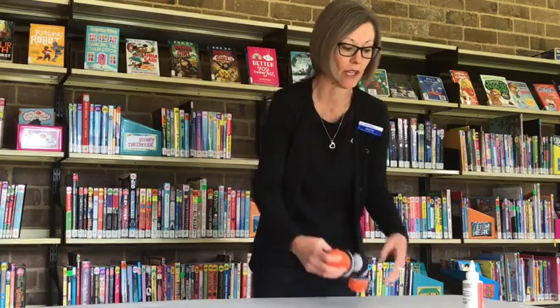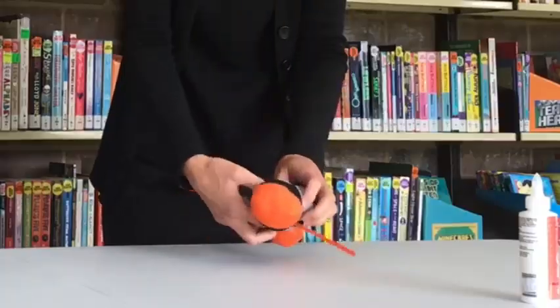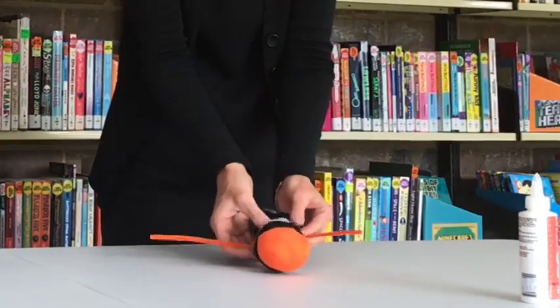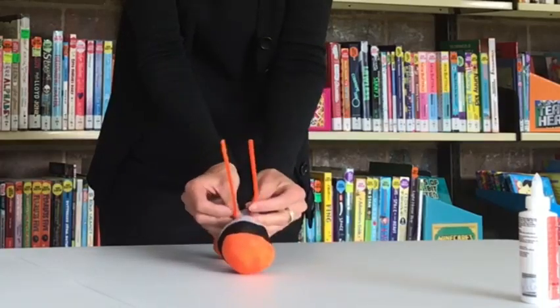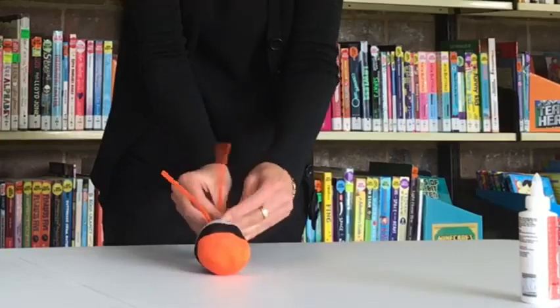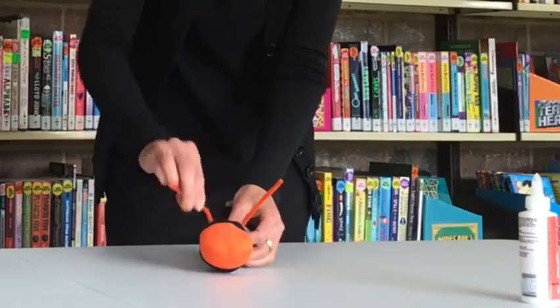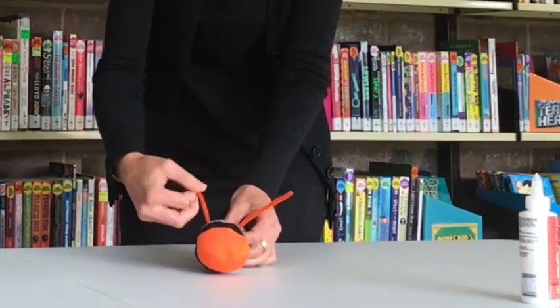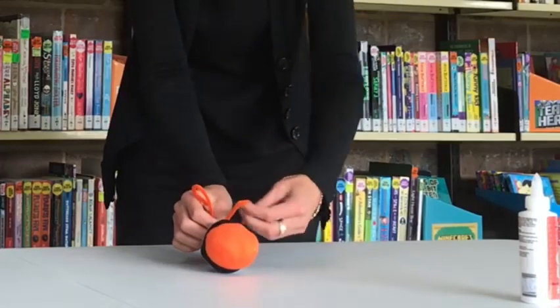Once you've filled up all the sections of your caterpillar and popped your rubber bands on, you're going to put your antenna on. Pop the pipe cleaner underneath the head section of the caterpillar, bring the sides up, twist it over nice and firmly, just twist it around to secure it in place, and then curl your antenna into whichever shape you'd like them to be in.